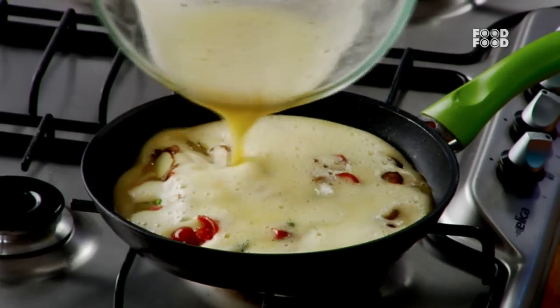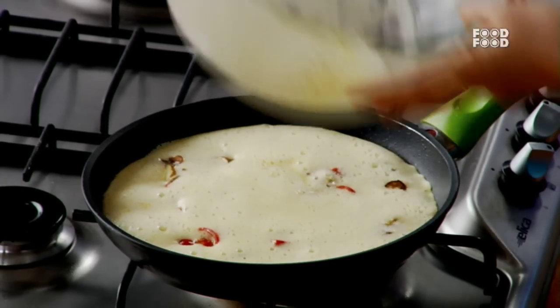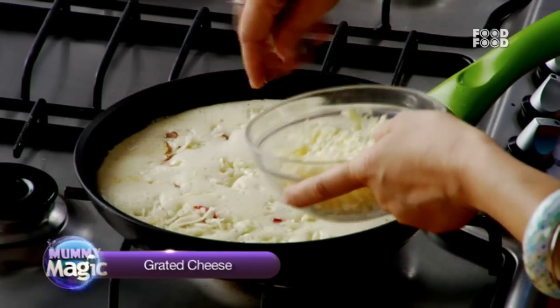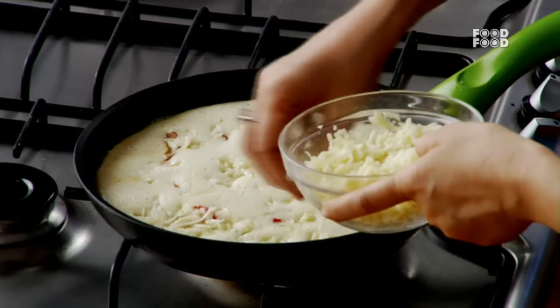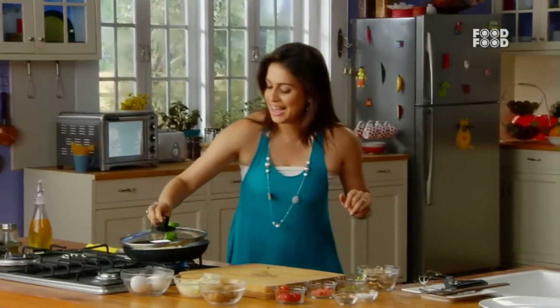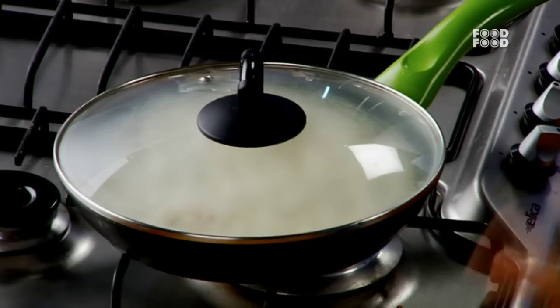Now we will add a little butter so that everything comes together. Now we will put the egg mixture on it and let the magic begin. It will be fluffy in a little while and it will look very beautiful.